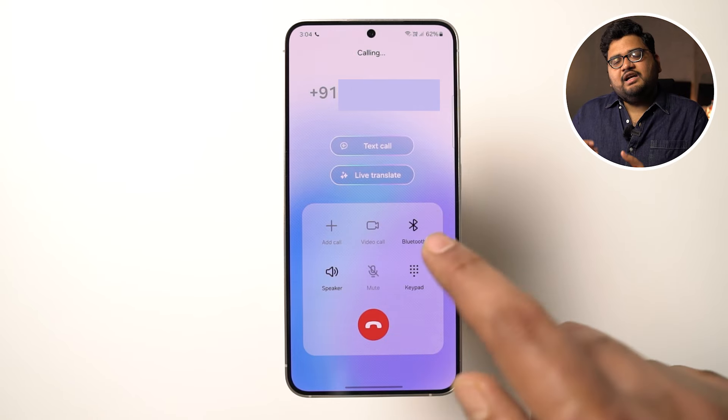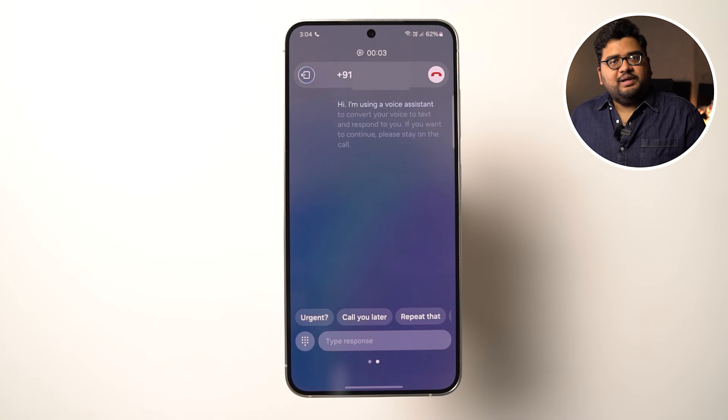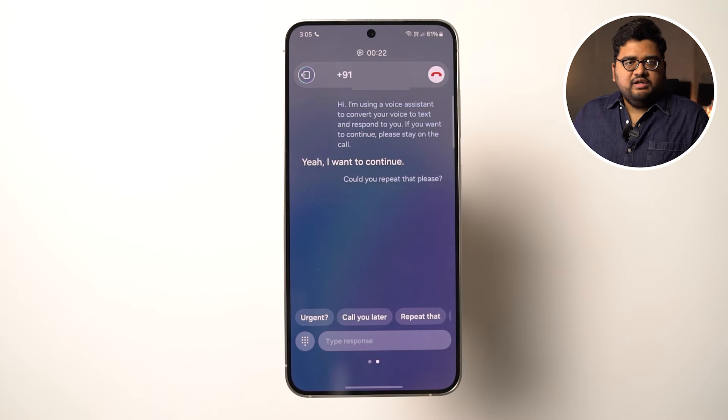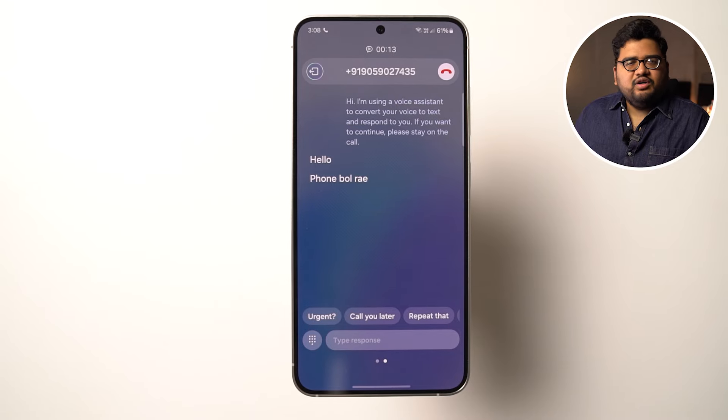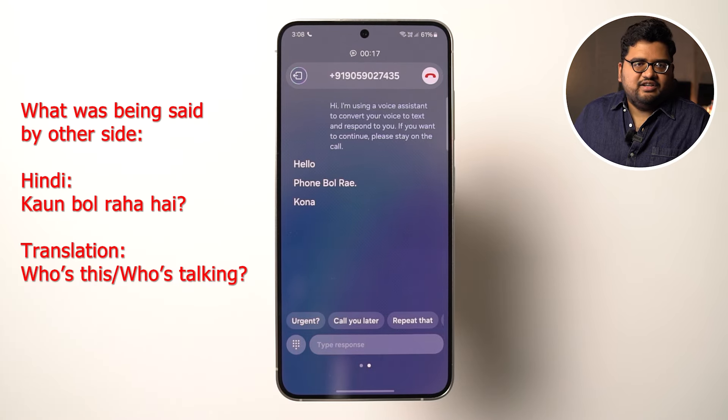Next, we have Text Call. In this feature, instead of speaking, you can type something on the text bar and it will convert to audio and send it to the other side. When the other person responds, instead of playing it on the speaker, it translates to text. This feature might be useful if you're in a class or meeting where you can't answer a call but want to check what it's about. Currently, only English seems to be working — when the other person talked in Hindi, it just didn't respond.